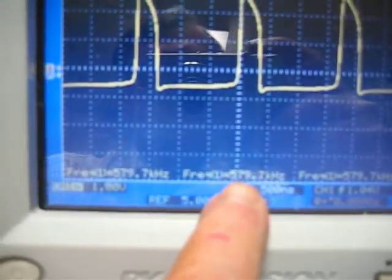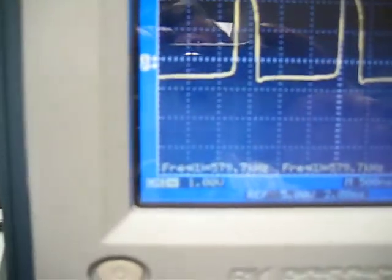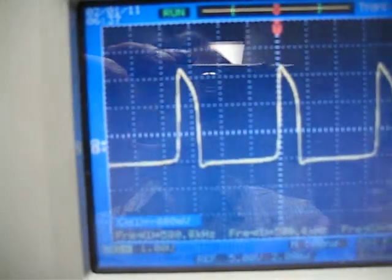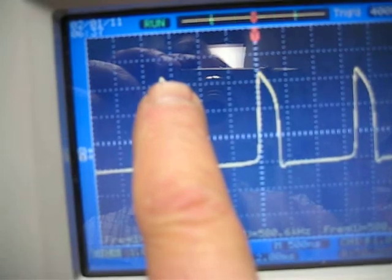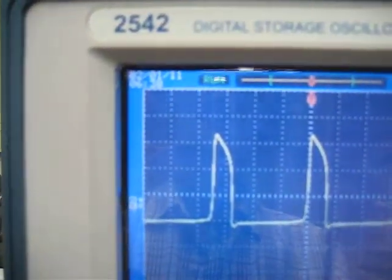Now we'll look at the voltage — it's one volt per division. So if we bring this down, we have one volt, two volts, three volts — about 3.4 volts there, almost 3.5. And that's what the scope's indicating.